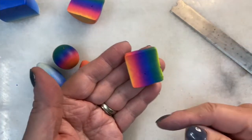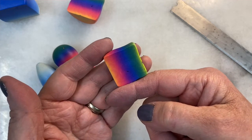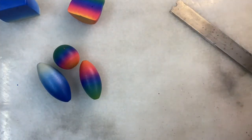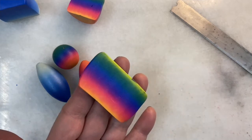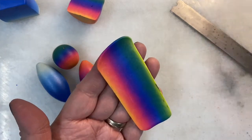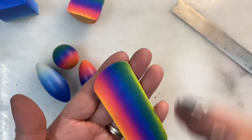Now this I'm going to roll through the pasta machine to thin and elongate it, so the Skinner blend edge will sit on the rollers as I roll through. Let's go through settings zero, one, two, three, four. You can see that I've made it thinner and lengthened it — not from one color to the other, but the blend itself has been lengthened.